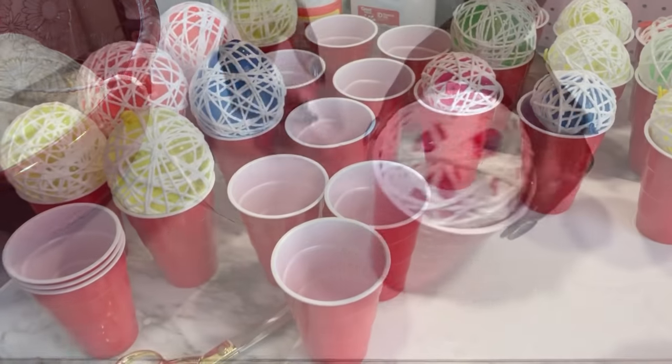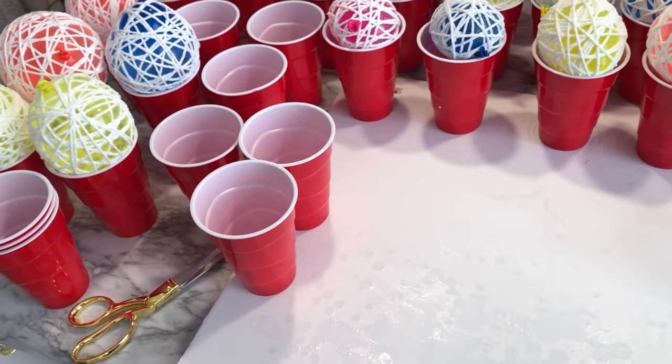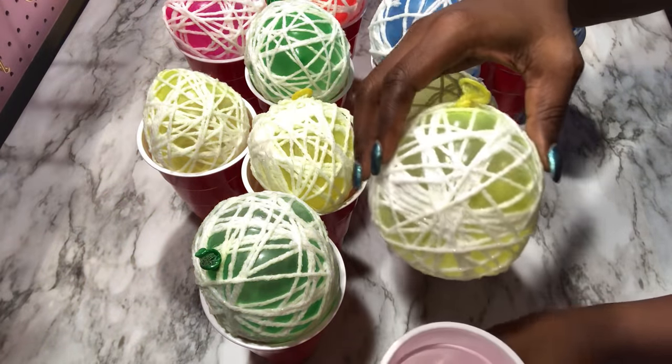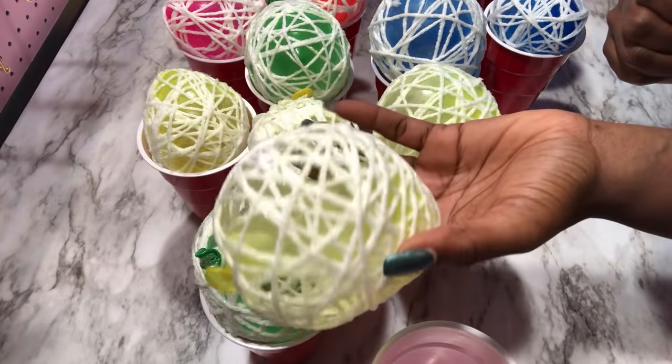The yarn that I used did not cover all the balloons that I had inflated, so these are just all that I was able to do. I let it dry for 24 hours — it dried completely because I had a fan over it throughout the night. You can use any sharp object; just poke the balloon to let the air roll out.